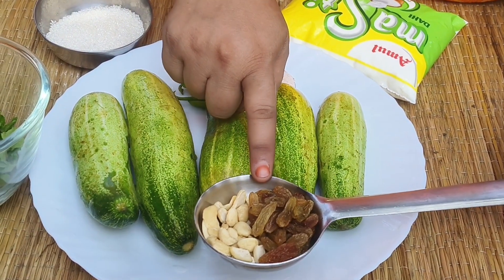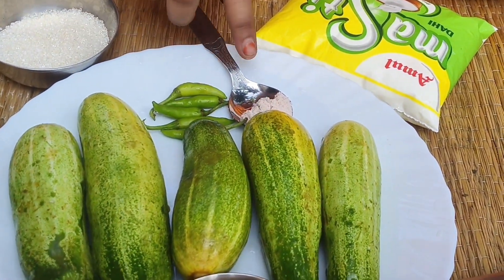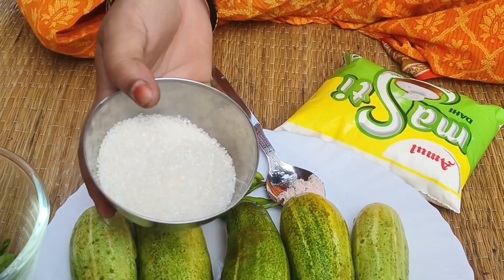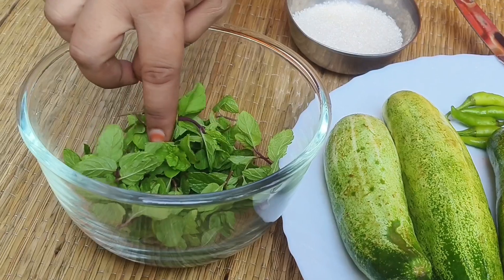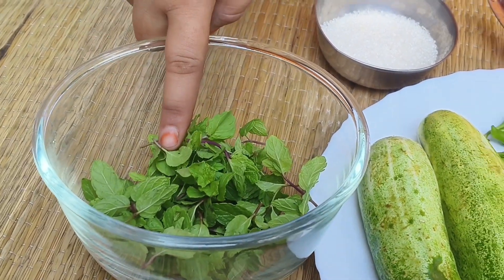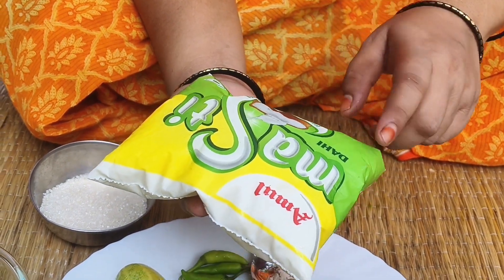We have food and we have $25. We will feed two and we have a yard.